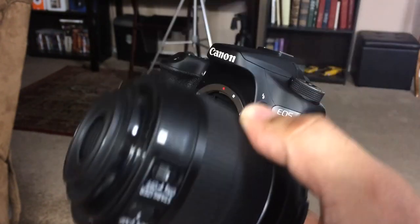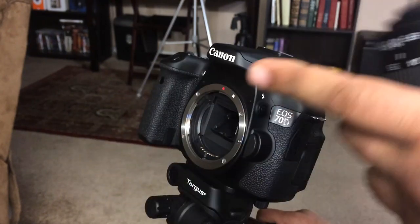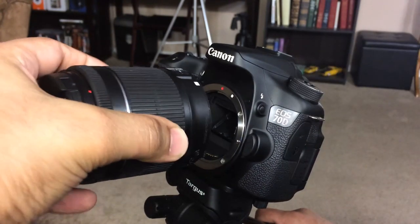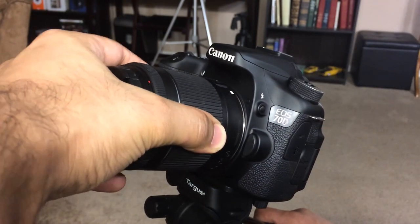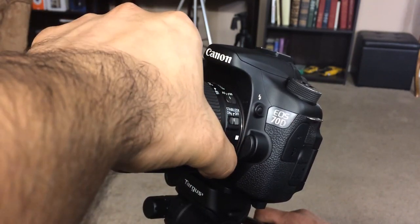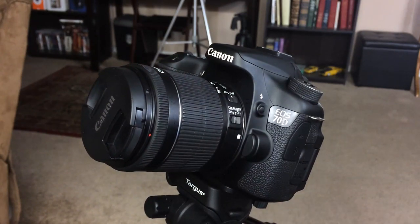Grab the lens — all lenses have a white or a red dot on them. Align it with the white dot on the camera. Make sure they're aligned, put it in, and twist it clockwise until it snaps in place. You will hear a small click, and you're good to go.